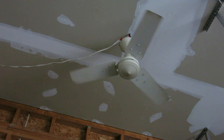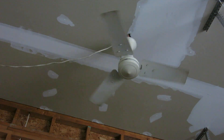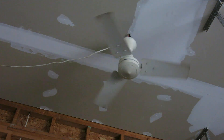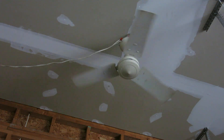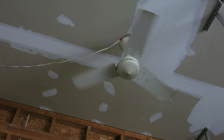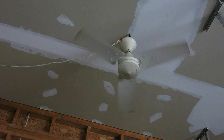I love the pointed tip versions because they just look so neat. The rounded tip versions I don't really like, so if this was a rounded tip version I would not have gotten it. This speed is very slow so there's no air movement from it at all.